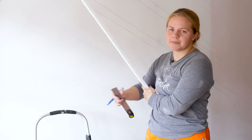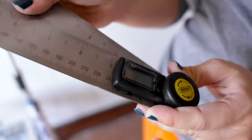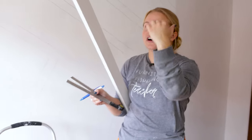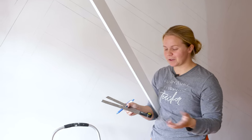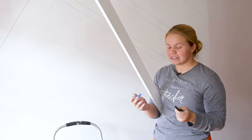I also grabbed a digital angle finder. I'm going to be using this to get the exact angles for the cuts on the boards. It's going to be a little bit of trial and error since I've never used this type of thing before, but I thought it would make the process as easy as possible. So we're going to get started measuring some angles.